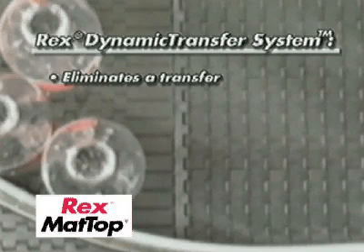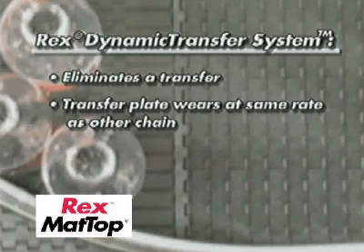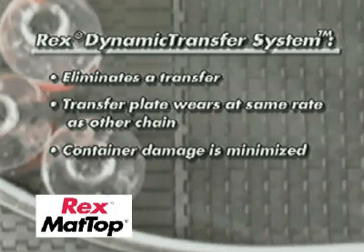Containers go chain-to-chain instead of chain-dead plate-chain. No adjustments have to be made to the corner. The chain with the integral transfer plate wears at the same rate as the other chains in the system. Container damage is minimized.